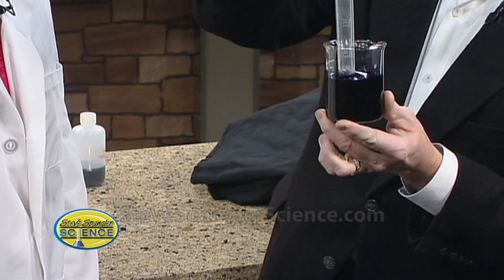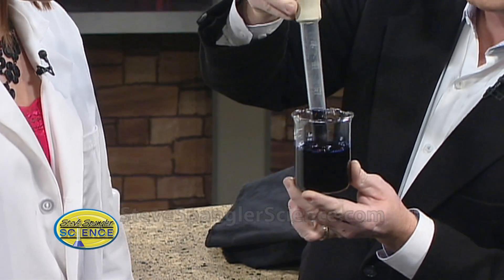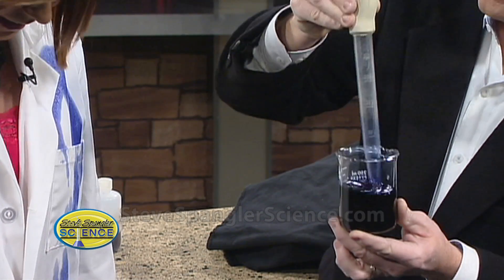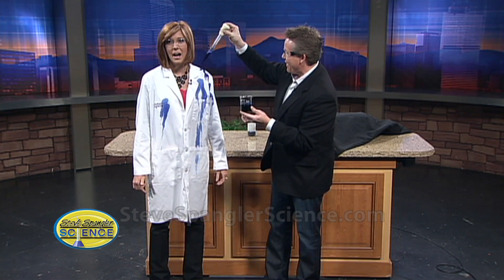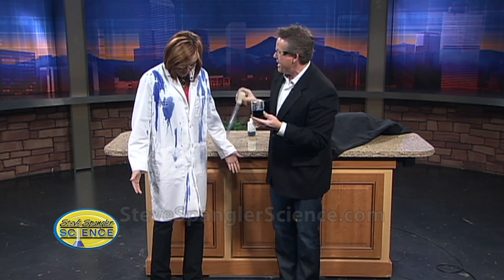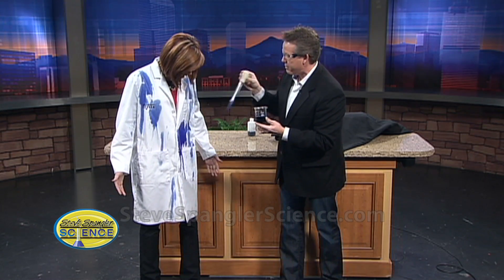Today we're talking chemistry. This is a biological stain — actually, it's an ink. Here, see this blue little ink? It's hard to see here, but watch this. Isn't that beautiful? It doesn't really leak through too much. This is a wonderful indicator called disappearing ink.